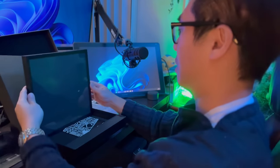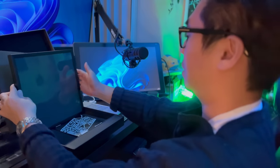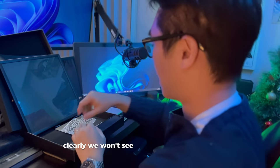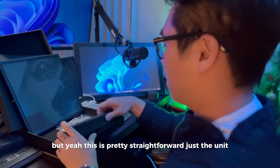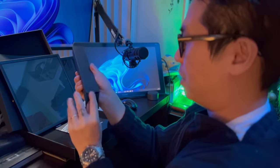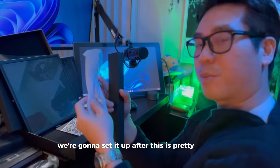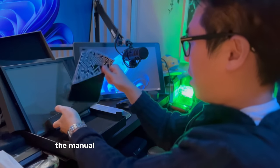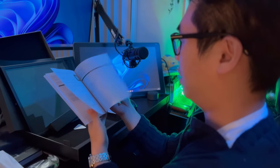I'm thinking I'll probably mount it over on that side so we can keep track of everything, instead of on my back where clearly we won't see anything. This is pretty straightforward - just the unit, and this is probably the charger, the cables and everything. We're going to set it up after this. And here's the manual - we're going to read through it a little bit to see how to set it up.